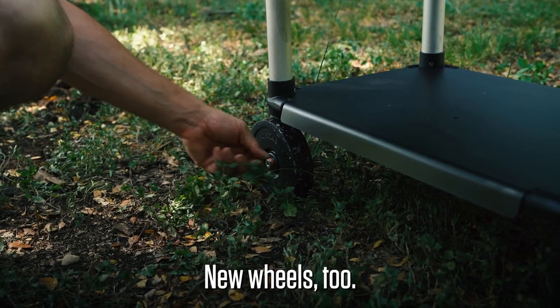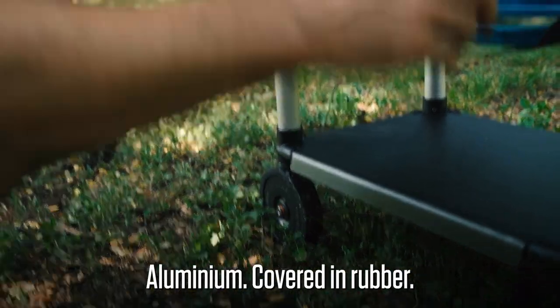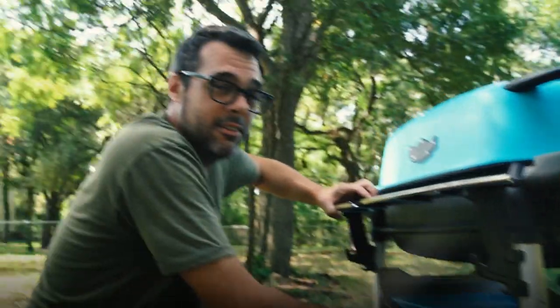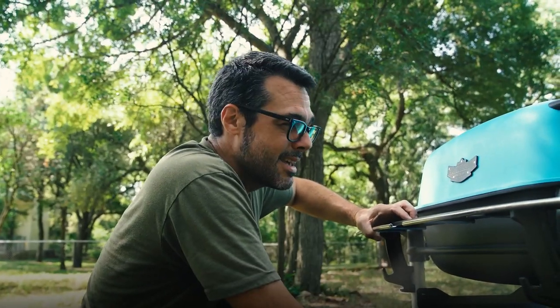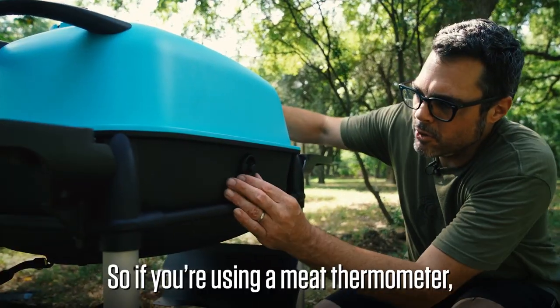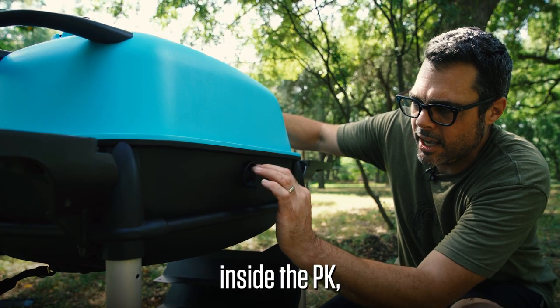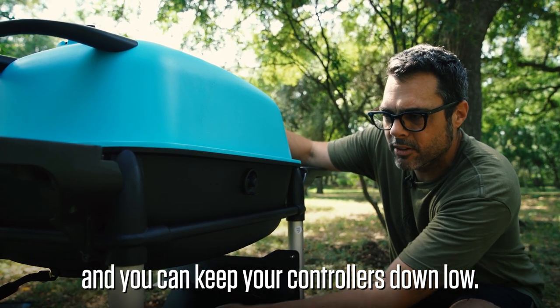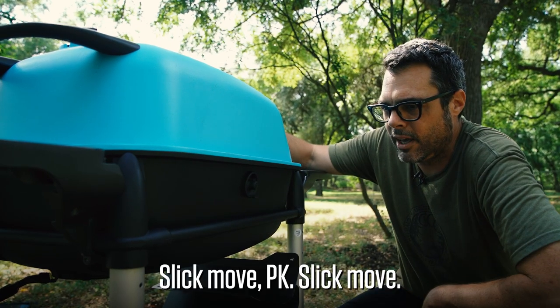New wheels too — aluminum covered in rubber, adjustable feet. And it is no small feat to redesign a PK. This one's a little bit taller; it stands above all the rest. If you're using a meat thermometer inside the PK, it's got these little holes that you can open up and keep your controllers down low. Slick move, PK.